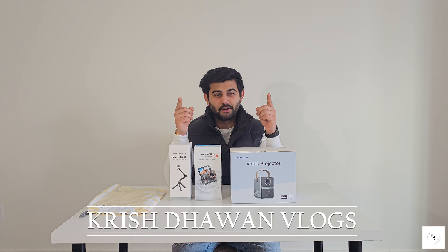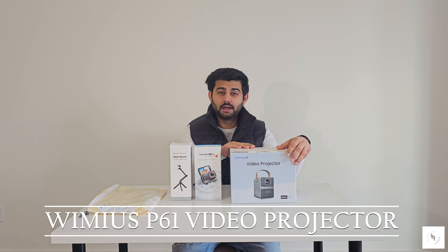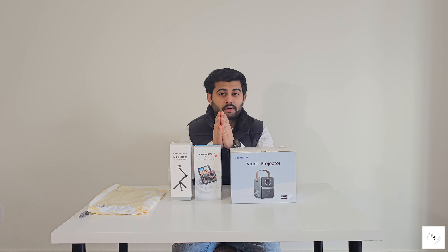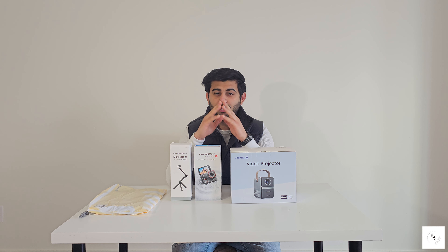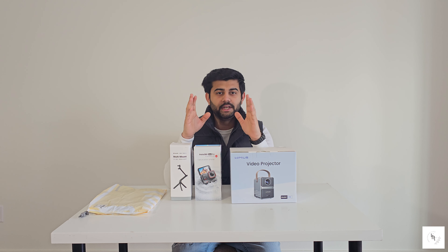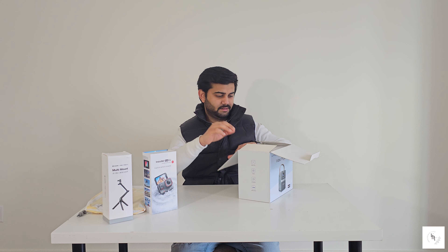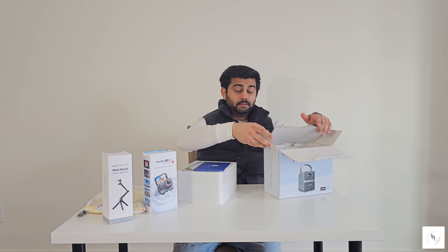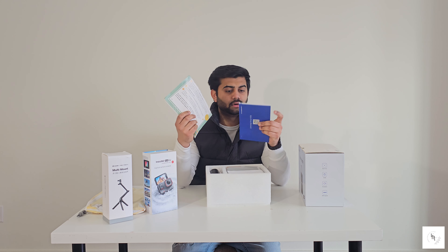Welcome back to Krish Davan Vlogs! Today I'm going to unbox two new trending gadgets. One is the Vymus P61 video projector and the second is the Insta360 Ace Pro, which is a new camera. I'm going to use this camera for vlogging instead of my phone which is the H23 Ultra. I also got a multi-mount which will connect with it — a very good combination. First, let's unbox the video projector.